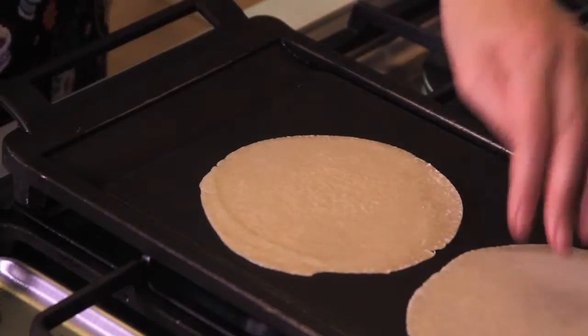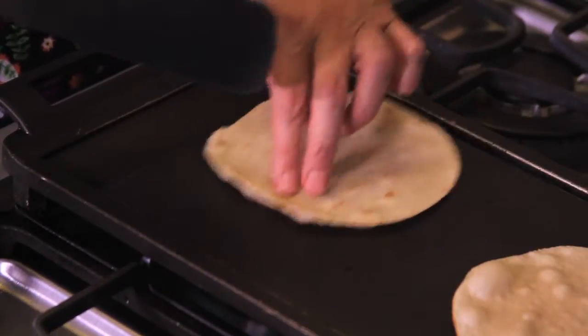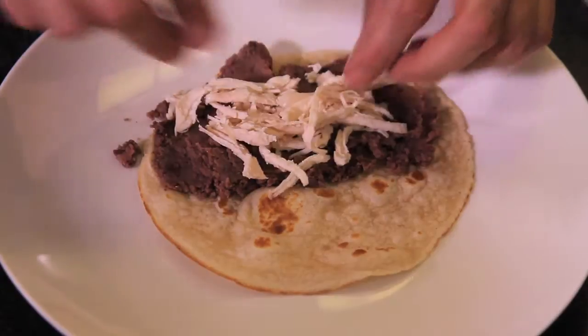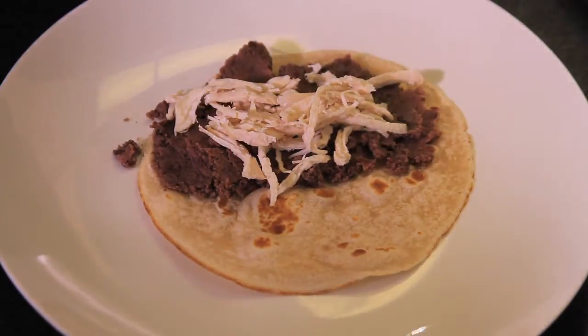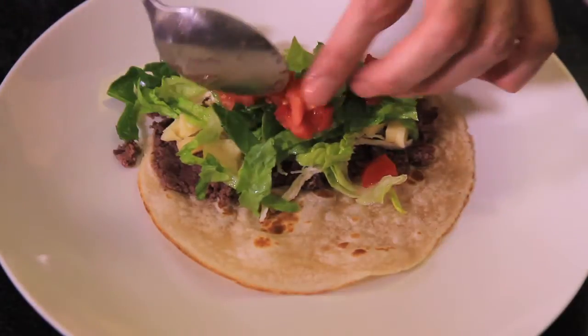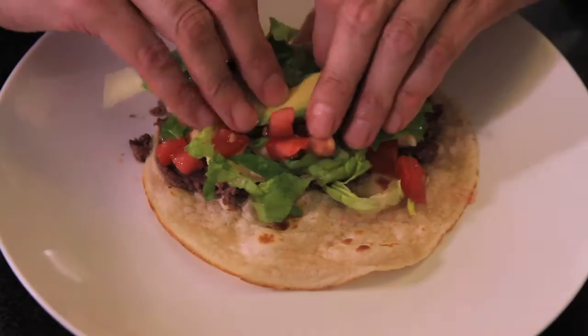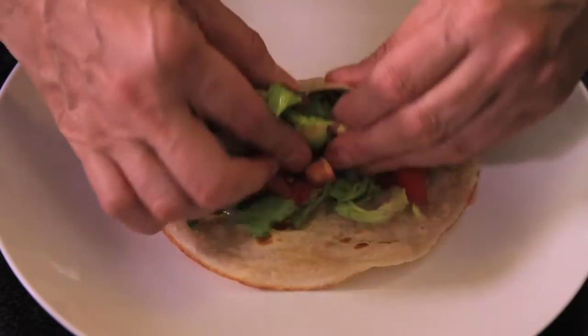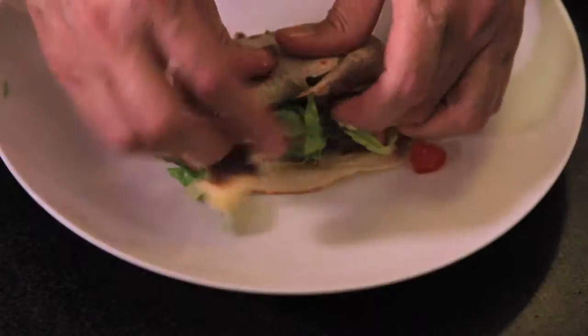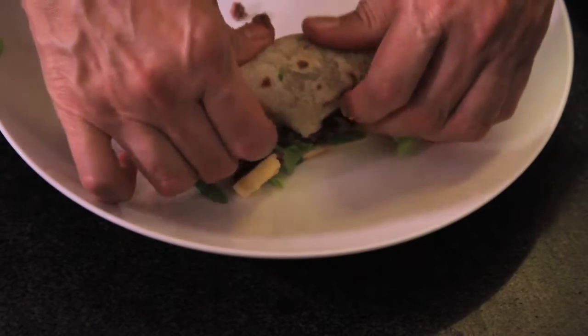First of all, we heat the flour tortillas over the grill. Spread a layer of refried beans in half of the tortilla, only the lower half. Add some chicken on top, chopped cheese, chopped lettuce, chopped tomatoes, and some avocado. Fold the tortilla upward a little bit, bend the sides, and then roll outward.